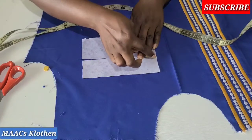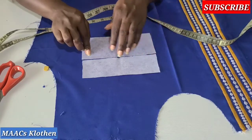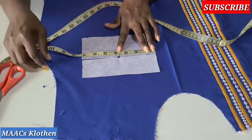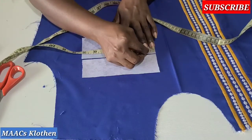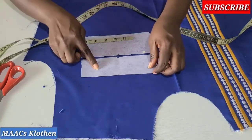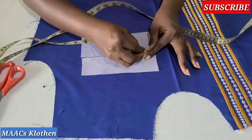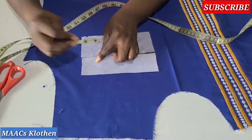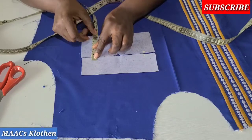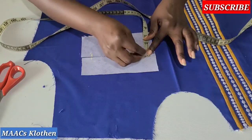We are going to sew half inch up to the five-inch points only — we are not going to go all the way to the edge. To mark the five-inch zone on the seven-inch piece, mark one inch on each side. So we mark the same thing on this side and this side — then we'll sew half inch on that line.